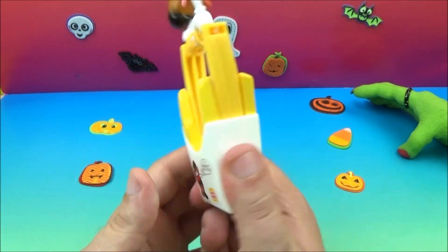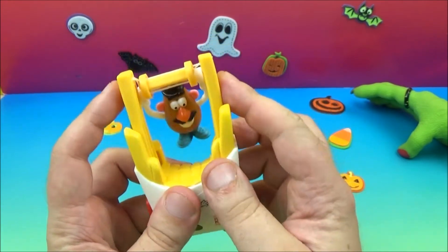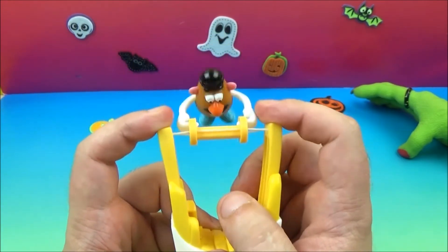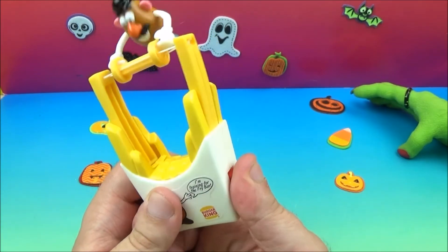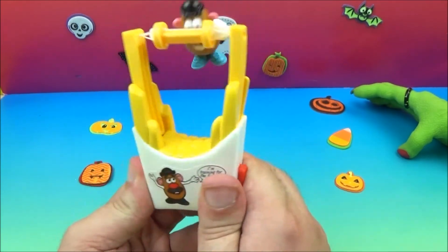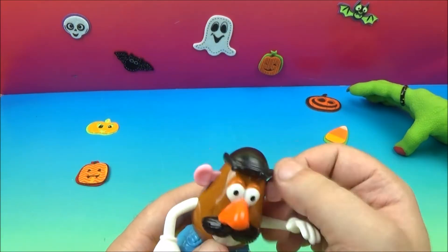He's hanging from french fries or something — I guess you can mess with that a little bit, but if you push the buttons he spins around. There you go, there is the Fry Flyer.